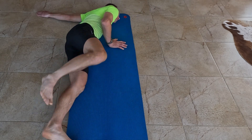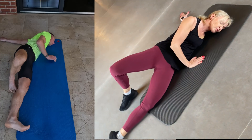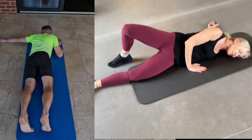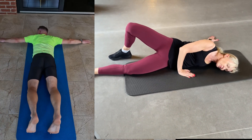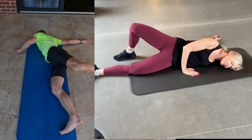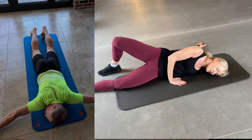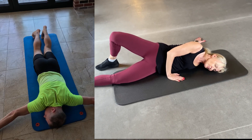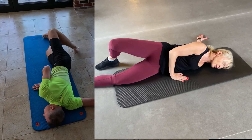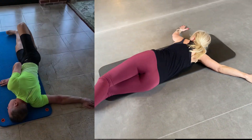Lie on your stomach with your left arm extended at shoulder height resting on the ground. Rotate onto the left side keeping your left arm behind you still at shoulder height on the ground. Bend your right arm at the elbow and place your palm on the ground at stomach level. Bend your right leg at the knee placing your foot on the ground next to the inside of your left knee.